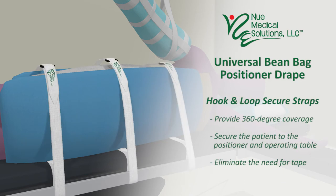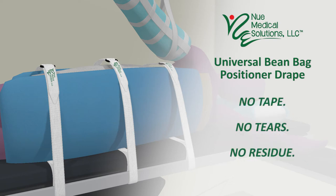3 hook and loop secure straps with 360 degree coverage safely secures the patient to the positioner and operating table, eliminating the need for tape. No tape. No tears. No residue.